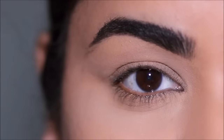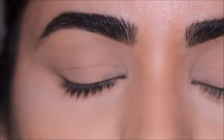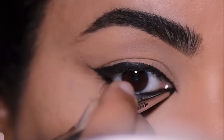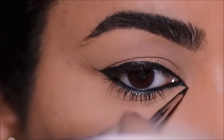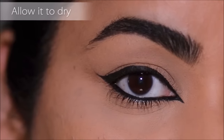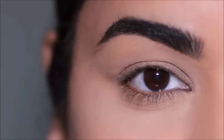Hi guys, welcome back! If you're new here, my name is Smitha, welcome to my channel. If you have sensitive eyes or your eyes keep watering when you apply makeup, then this one's for you. Today I'll be showing you how to apply kajal or eyeliner, especially in that inner corner where it keeps watering when you have sensitive eyes. I'll be giving you several tips and tricks, so stay tuned — let's begin!